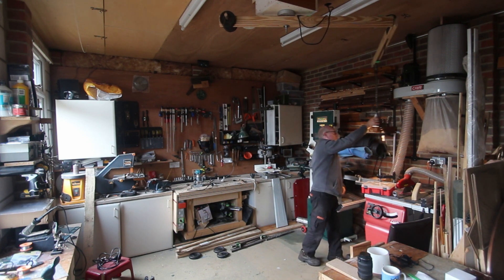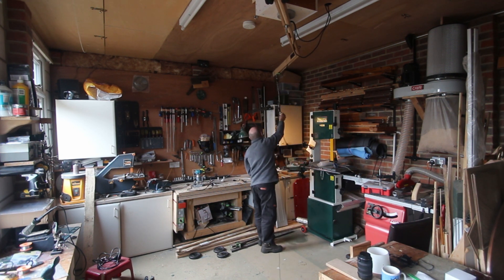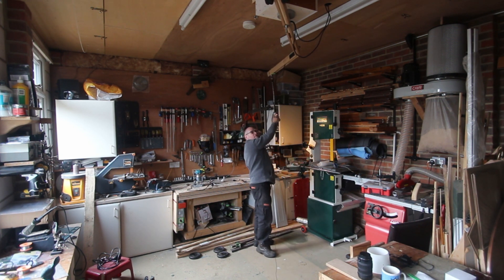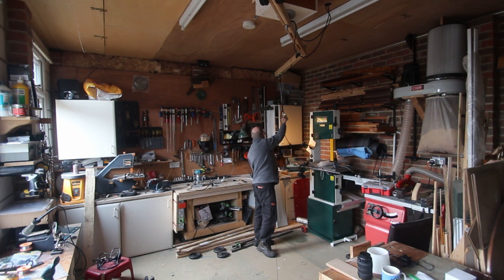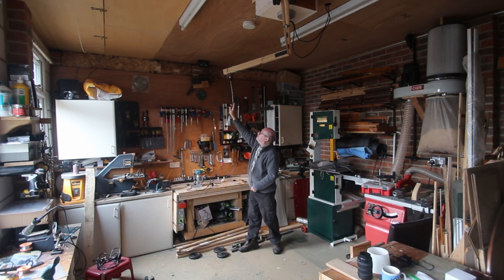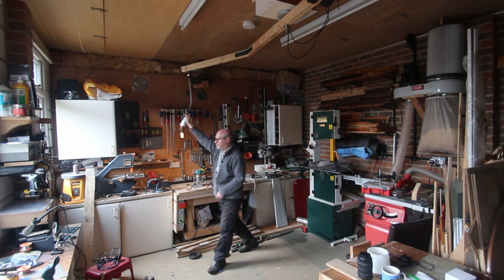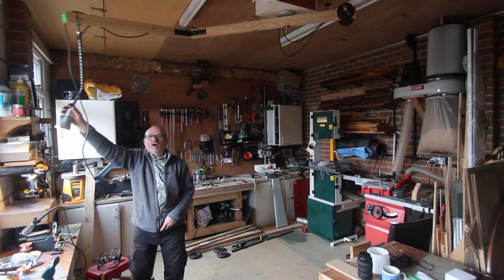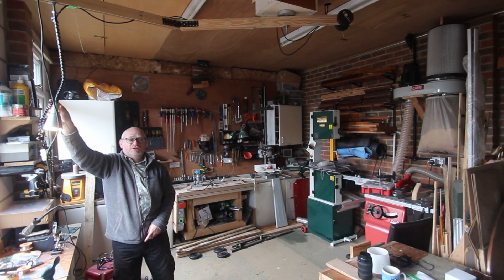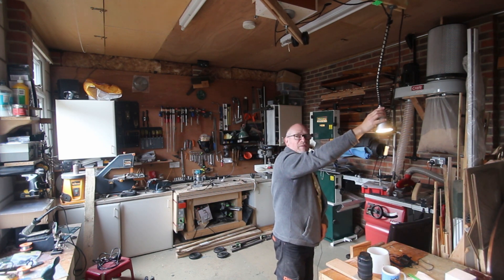The boom arm extends everywhere in my workshop — the cabinet saw and the band saw, all the way into the corner to the bench sander and the pillar drill, the main workbench, and even over to my electronics station and also over to my workmate.